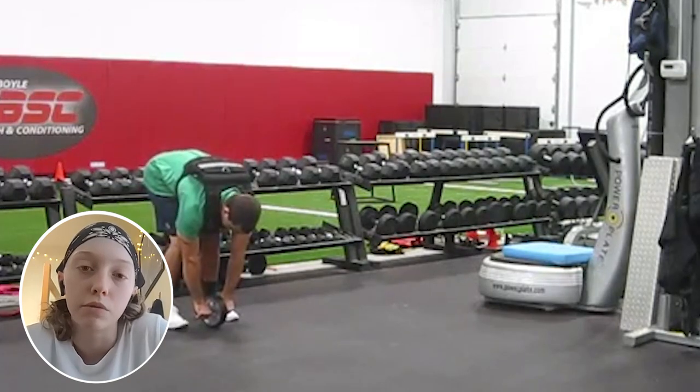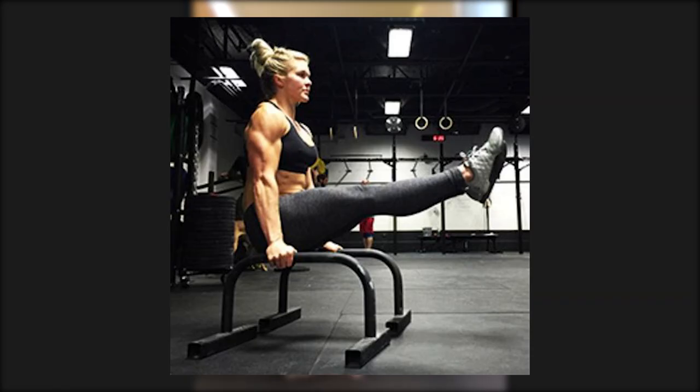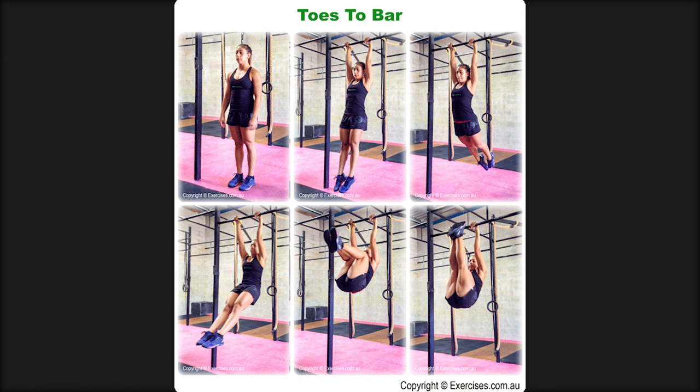Our next caller is Ariel from Oklahoma. She's 18 and a rock climber, but right now at school she focuses on lifting and strength during the week. Her question is about the standing ab wheel rollout. She does a lot of bar and ring work for abs — front levers, L-sits, toes to bar — but has never been able to do a full standing to-the-ground ab wheel rollout, and is looking for specific programming or advice to accomplish it.